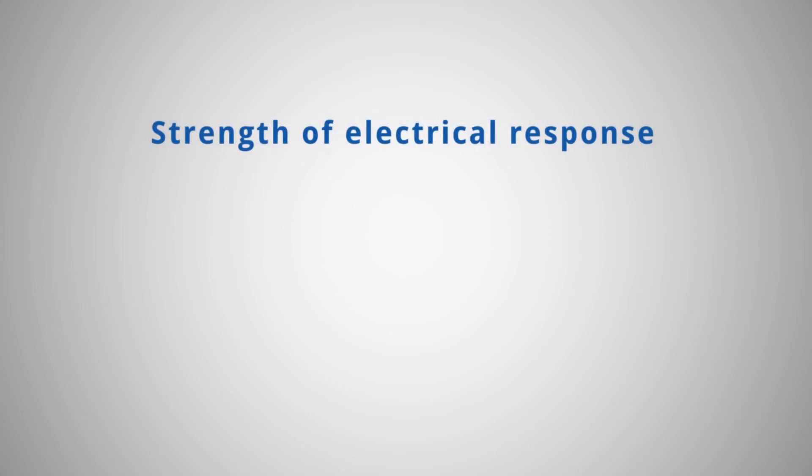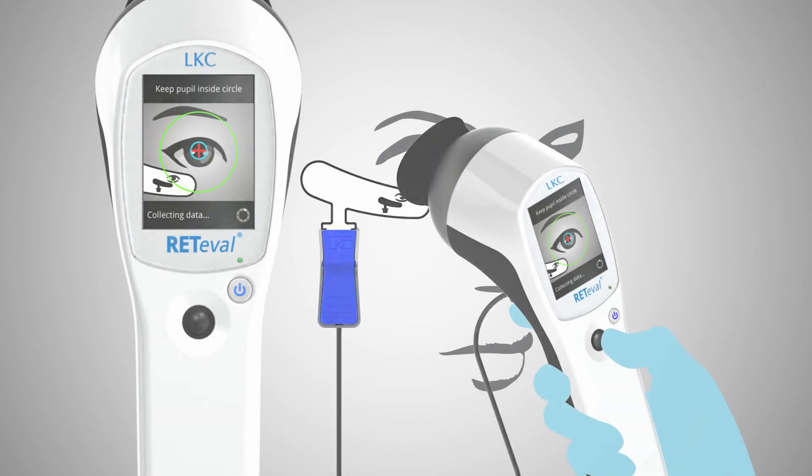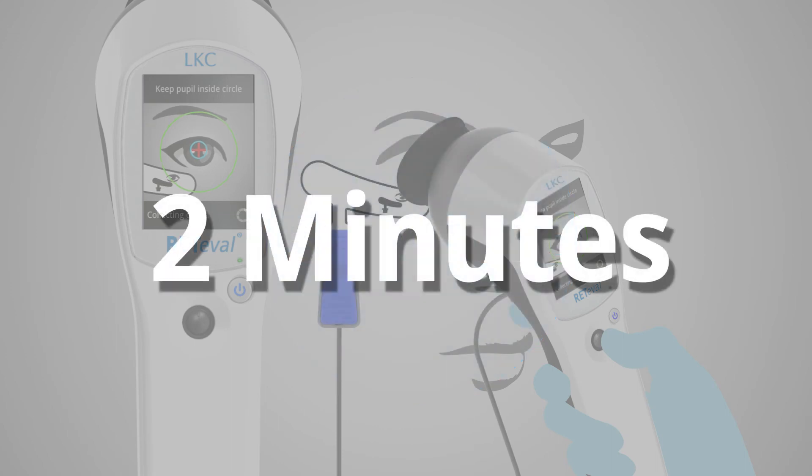Redaval combines the strength of electrical response, delay of the electrical response, and the pupil size response from three different flash intensities to produce the score. The operator will continue to see the eye throughout the test, which typically lasts 30 to 45 seconds per eye. The average patient testing time is around two minutes.